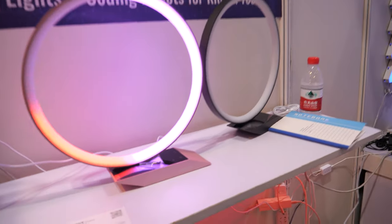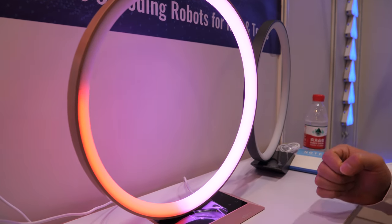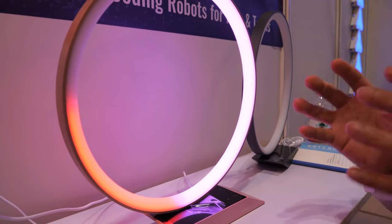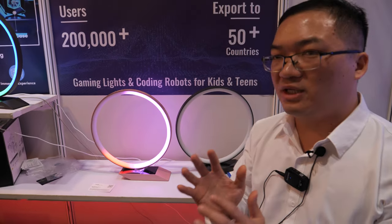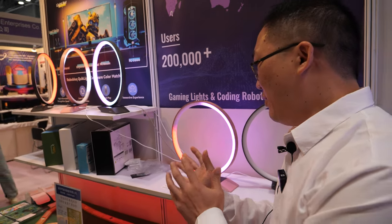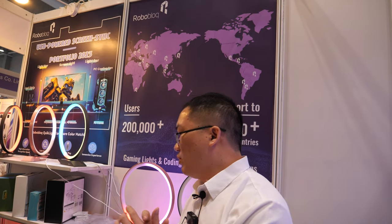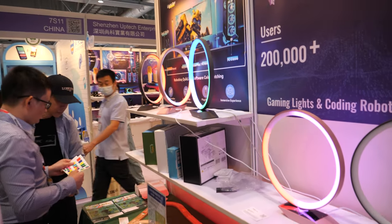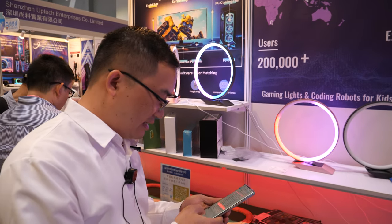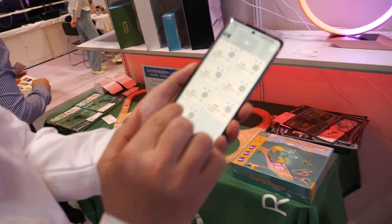What are these? This is also a smart light. The chip used is the same as in our robot — it's the ESP32. The chip supports Bluetooth and Wi-Fi, so we can control the smart light through the app via Bluetooth. I've already connected to this one — let me show you the app.